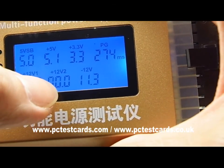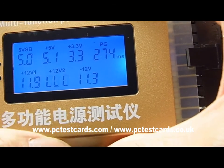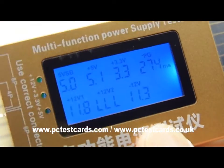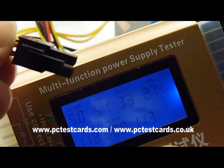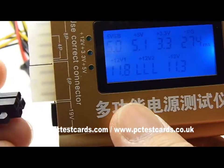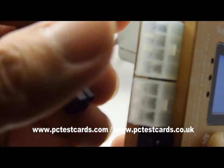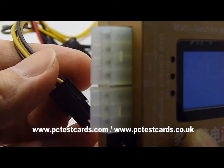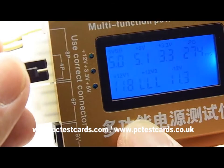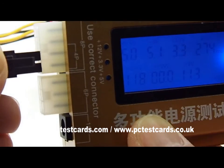A flashing plus 12V is showing low voltage — this doesn't mean the PSU is faulty. We also need to connect the 4-pin connector. We have a lot of connectors here, but we need to align the 4-pin marked connector correctly to the 4-pin slot on the tester — there it is.